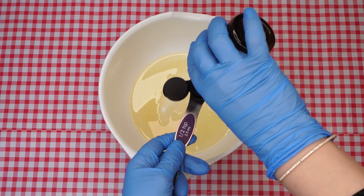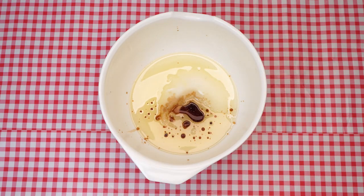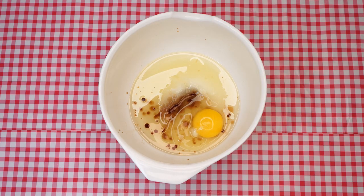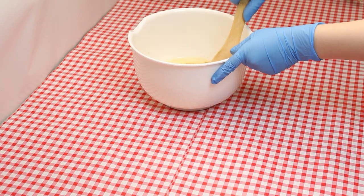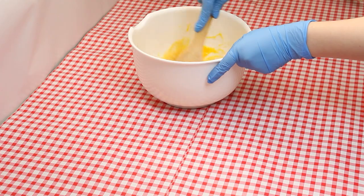Add two teaspoons of vanilla extract, then add one egg at a time, making sure to check for blood spots. Stir the mixture well. Let's talk about counting. In this week's Parsha, Hashem tells Moshe to count the Jewish people. Why do you think Hashem wanted to do this? Hashem knows everything, so why did He need to count them in order to know how many they were?